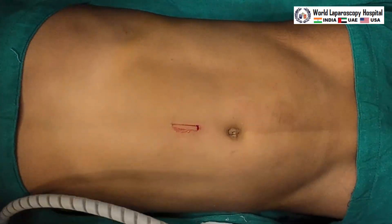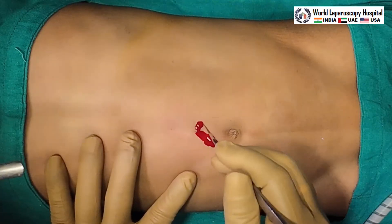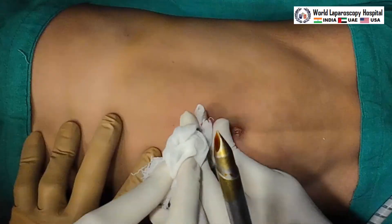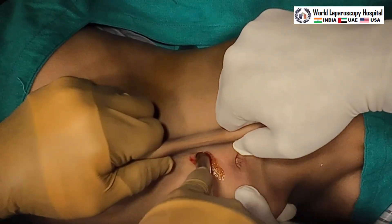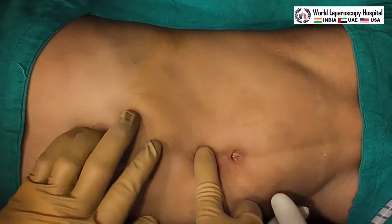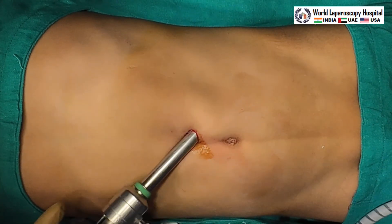The Veress needle is removed and the incision is enlarged for the optical trocar. We have to guard the trocar with the index finger in such a way that it should enter very smoothly without going much deeper, because in pediatric patients the aorta is very near to the abdominal wall and we have to be careful.